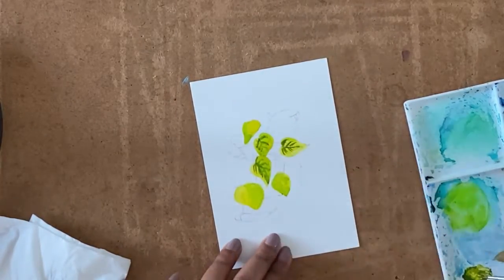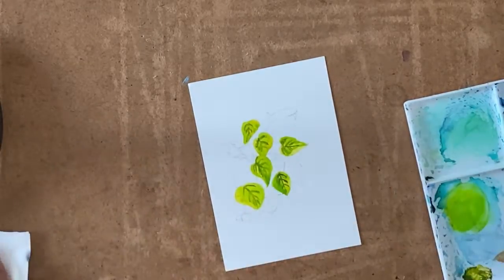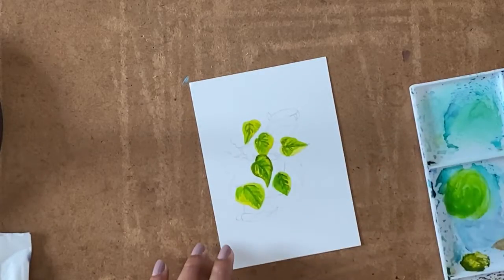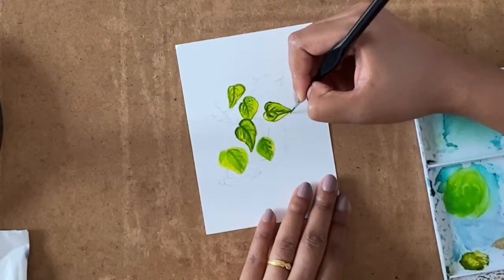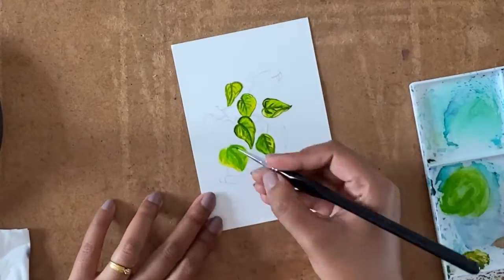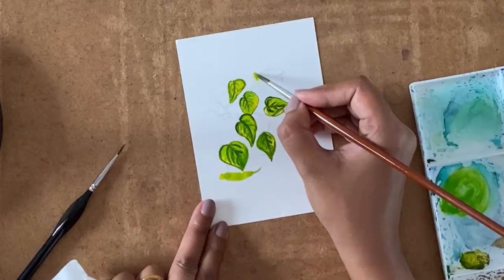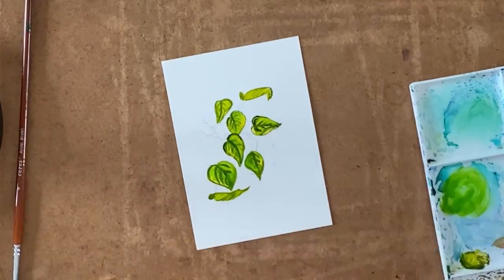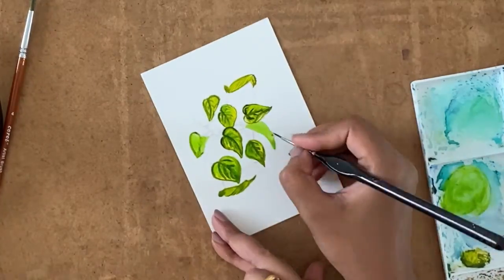It is better if you start adding these colors while your previous coat is slightly wet — not too wet that the color blends completely, but still slightly wet because it gives a good effect and you can avoid harsh edges. However, for adding the veins you can wait until the color is really dry and add the veins at the end.